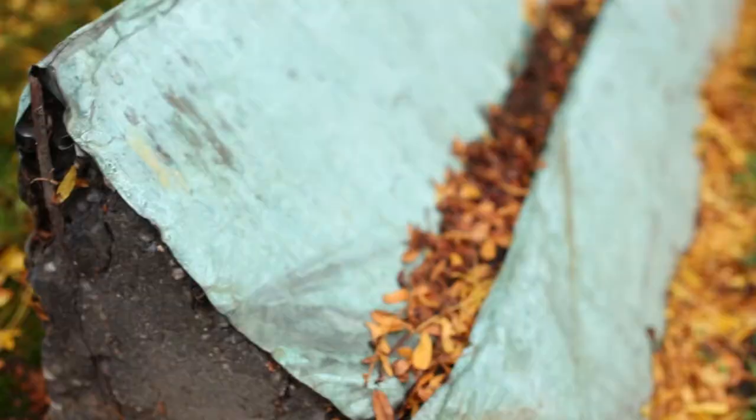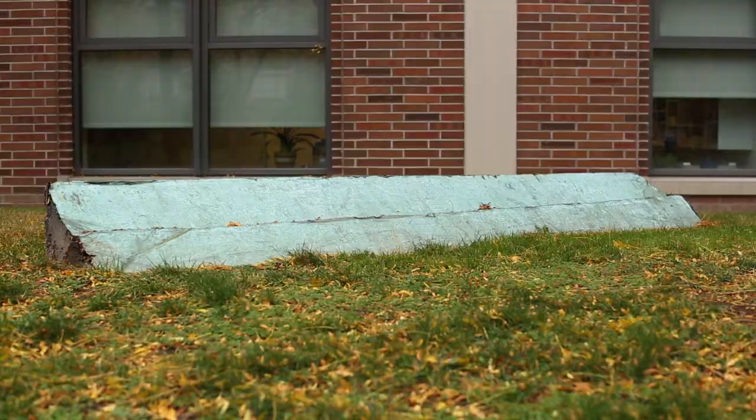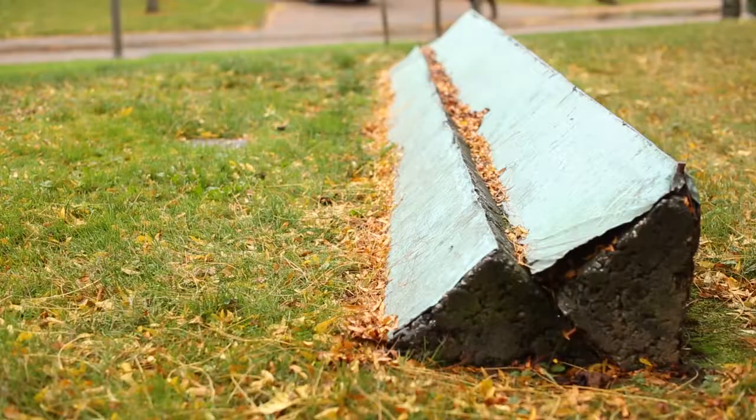The piece was made of cement with steel rod in it, which was the way you did that then. And in 35 years, the steel and the concrete work against each other, and it corroded, and it's fallen apart.